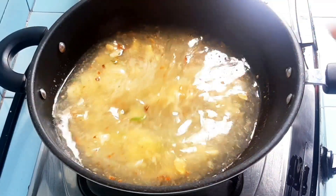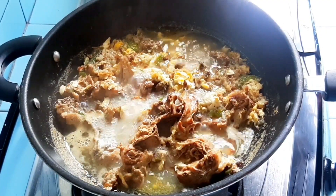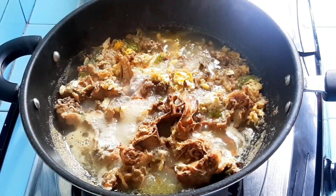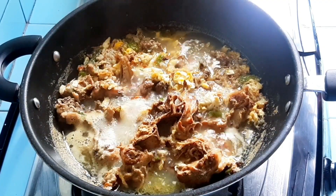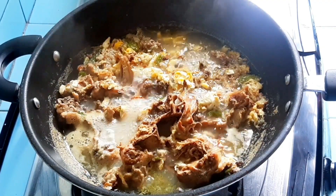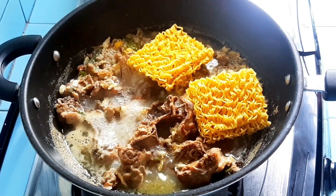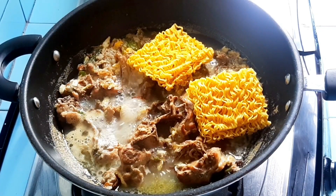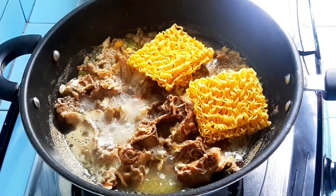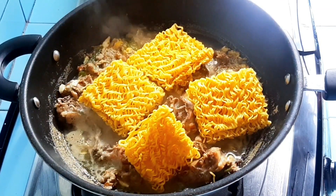Then add the noodles. As always, I use mie burung darah for my noodle dishes. The burung darah noodles are the small ones, and they're highly recommended — delicious and affordable. I use them because they look healthier compared to instant noodles, though technically they're both noodles and shouldn't be eaten in excess. But these are chewier and taste different.